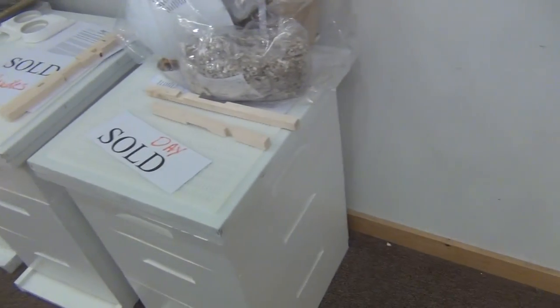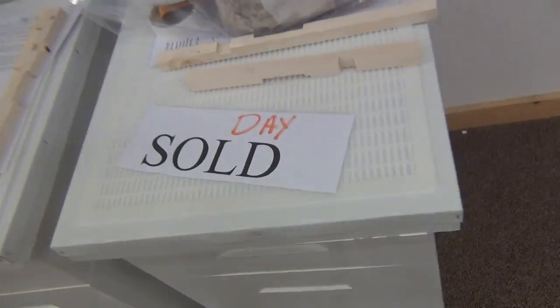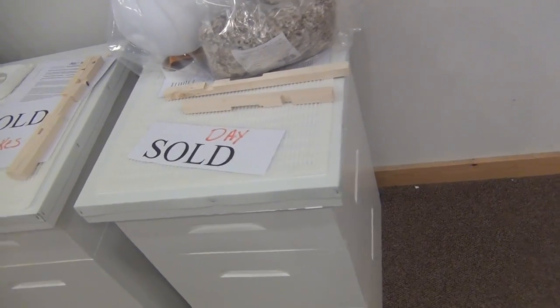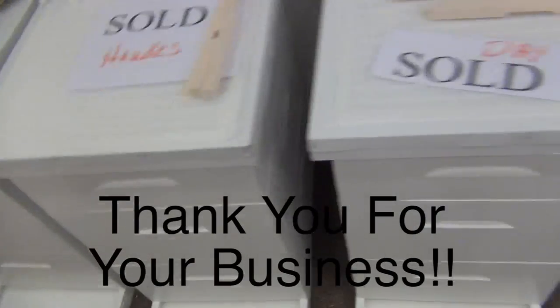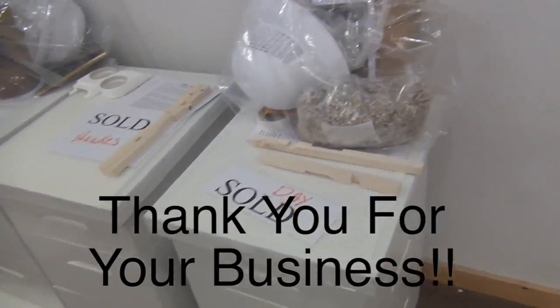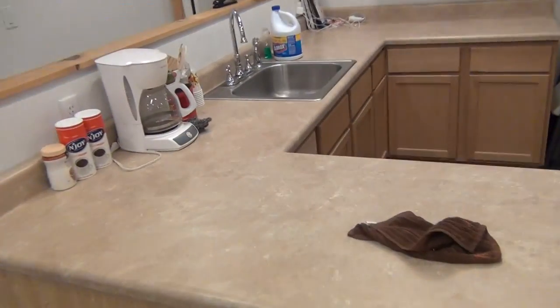We've got these hives ready for pickup, so whoever Day is — I guess that's the last name — your hive was featured on a YouTube video, as well as Hawks and Wilson and so on. So you can say your hive has been on television. Let me take you through the process of mixing the sugar water.